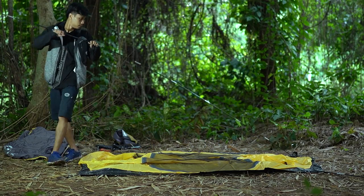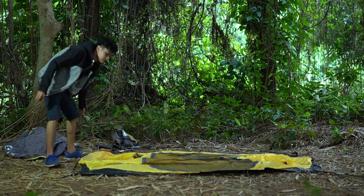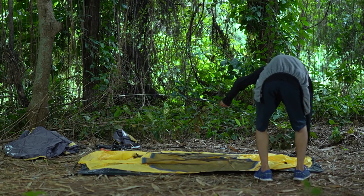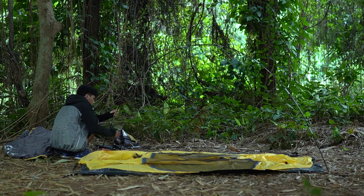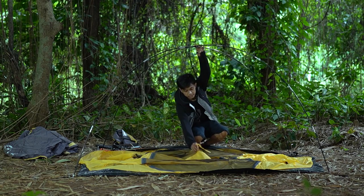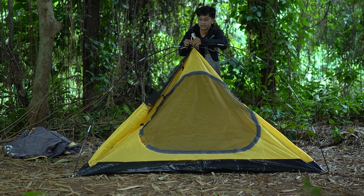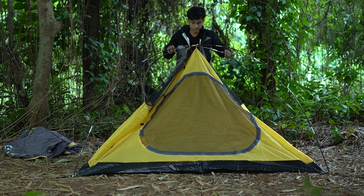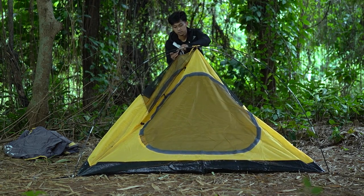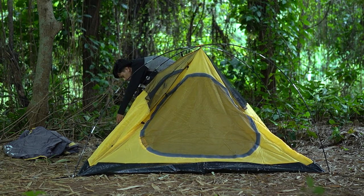Ini frame-nya ada tiga. Lu sambung-sambungin dulu, disilang. Tidurin dulu aja frame-nya kalau memang sendiri masangnya. Baru lu bentuk angka X, lu tarik bagian tengahnya dulu, pastikan imbang kiri-kanannya. Baru lu pasang cantolan-cantolan untuk ngait ke frame-nya. Ini enak banget, nggak usah masuk-masukin kayak tenda-tenda jaman dulu.